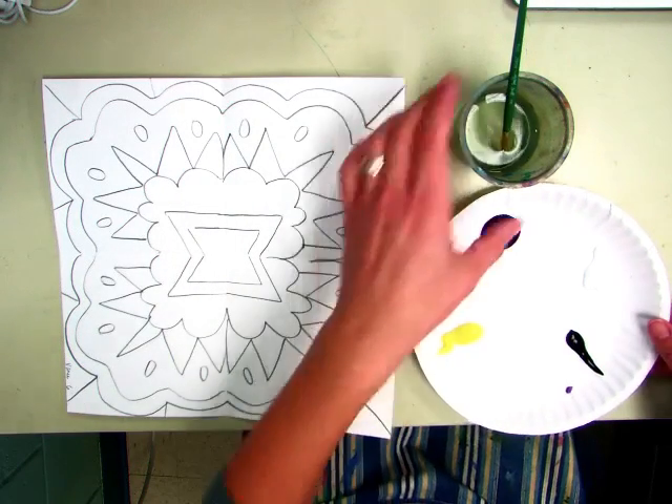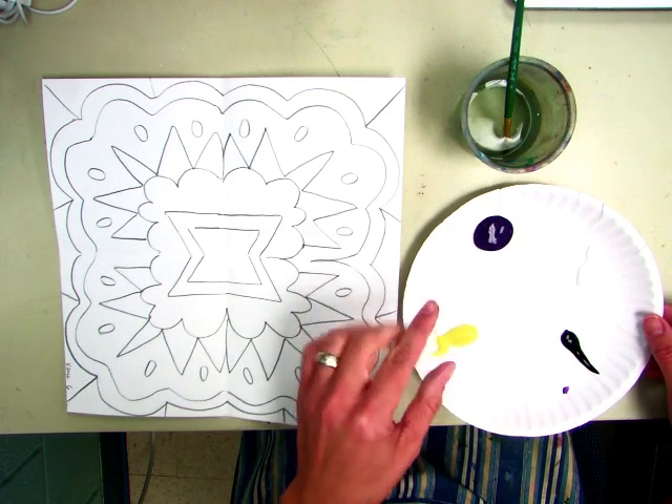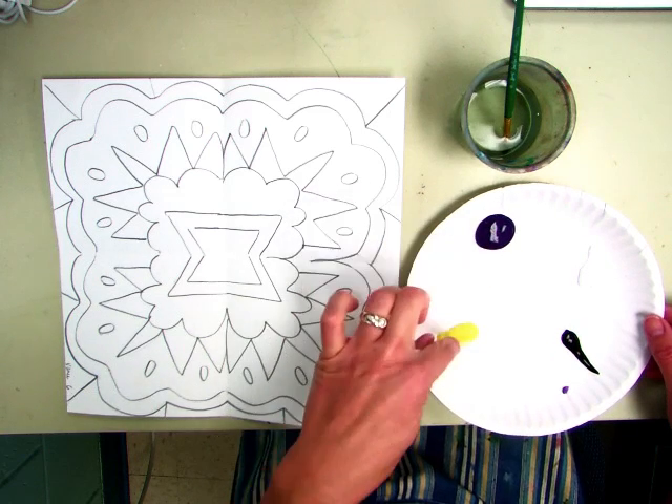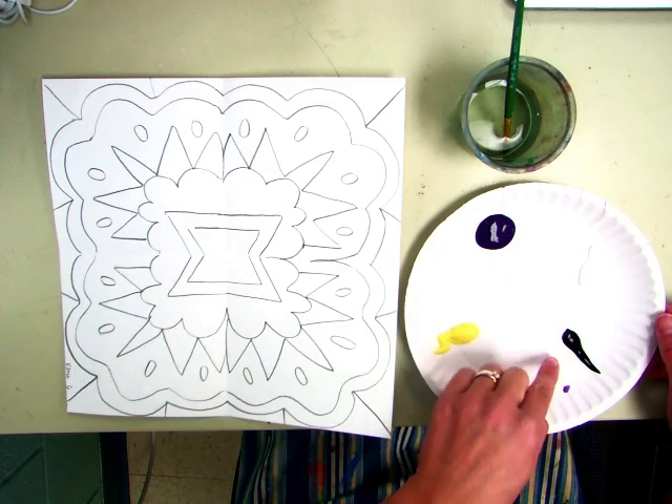Sixth grade, today you are going to be able to get your own paint. You're going to pick two complementary colors — I set them up on the counter in pairs, so purple goes with yellow, blue and orange are together, and red and green are together. Then you can take a squirt of black and white as well.